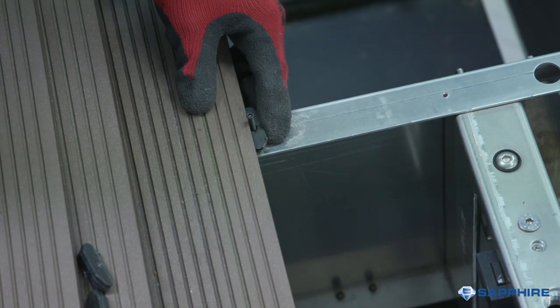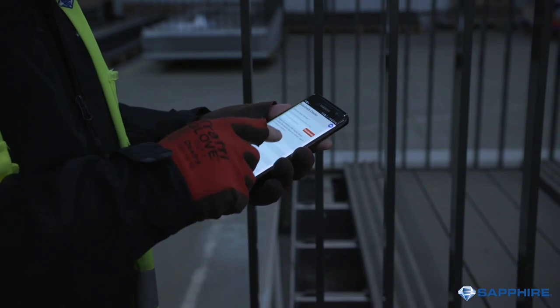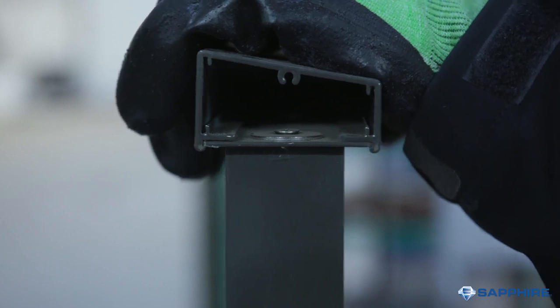Next, the balcony decking is fitted using a clip system for speed and easy maintenance. Once the balustrades, fascias and decking have been fitted and checked, a top rail is added.